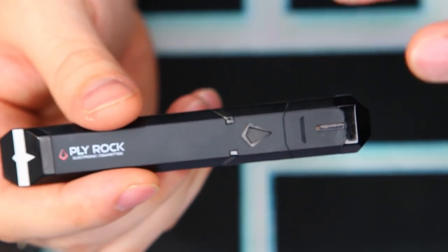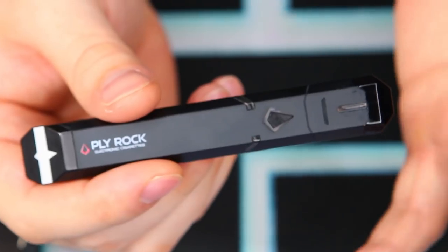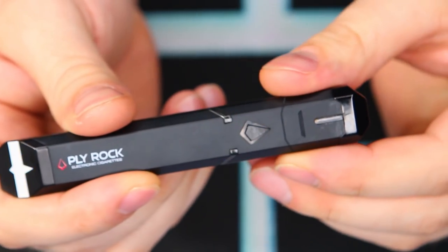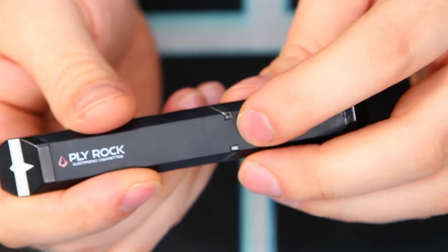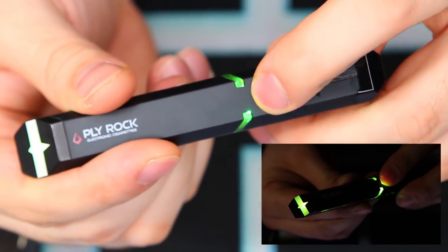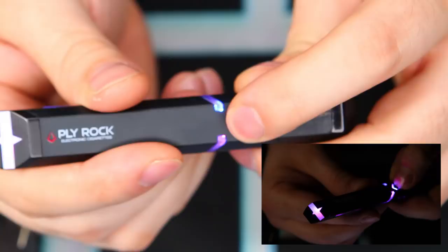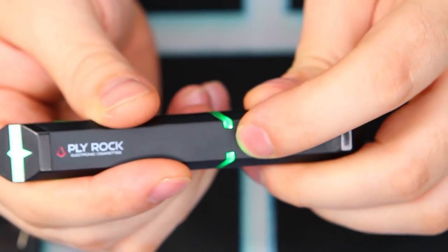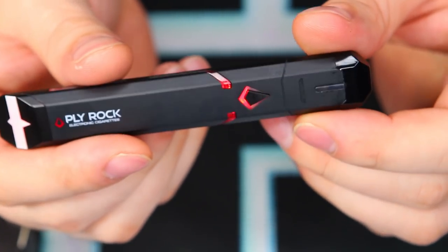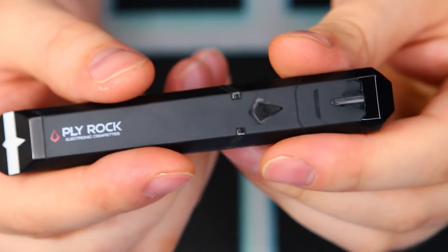One really cool feature is the on/off mode. Currently it's off — press the button and nothing happens, and if you try to take a puff nothing happens either, which saves battery life. To turn it on, five clicks — one, two, three, four, five — you can see the three colors indicating it's on. You can press the button to activate the LEDs and cycle through the colors. There are seven different color LEDs to choose from, which is pretty cool.